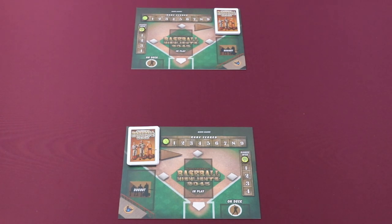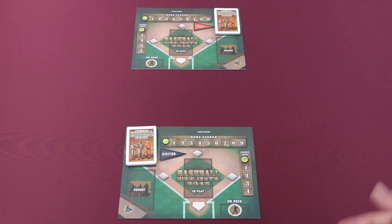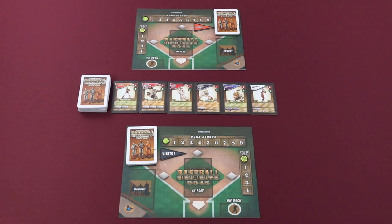Next, each player will take a games won and a runs scored marker and place them on the appropriate spaces of the track. Randomly determine who will be the home and the visitor team, and then each player will take their pennant marker and place it on the appropriate side in the space provided. Next, shuffle the 60-card free agent deck and then deal out six players from the top of the deck into what the game refers to as a buy row. We'll discuss in more detail later what a buy row is and how players can interact with it.